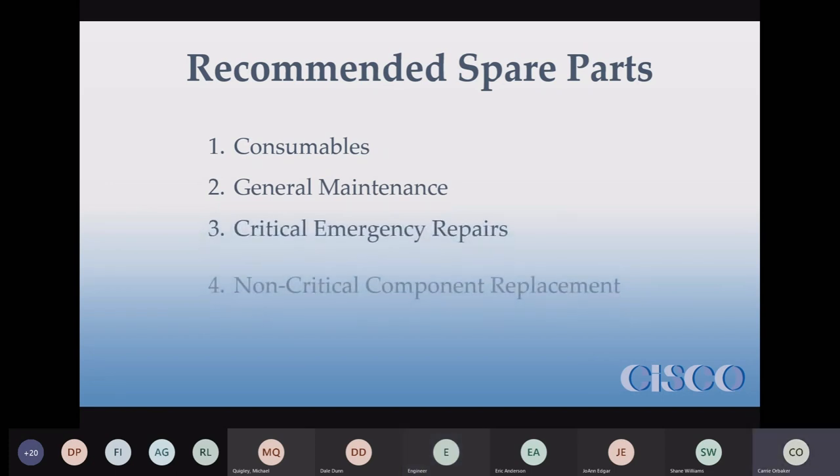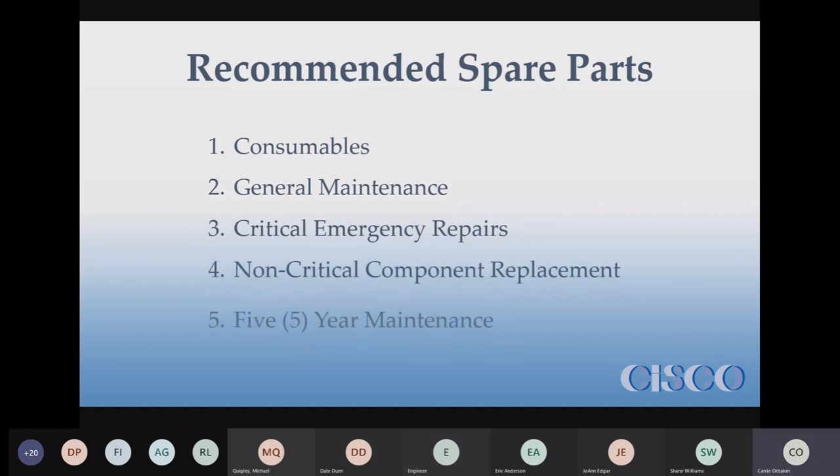The list is divided into five levels. Your O&M manuals have a list of recommended spare parts found in Appendix O, and the list is divided into these five levels.